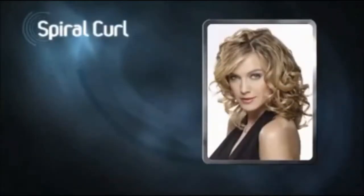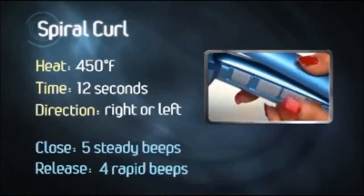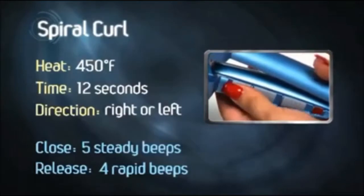Let's get started. Next, we'll do a spiral curl. The stylist has chosen a heat setting of 450 degrees, a time setting of 12 seconds, and the right curl direction.